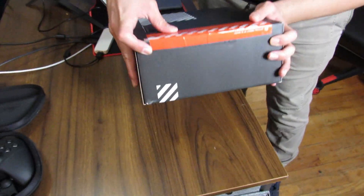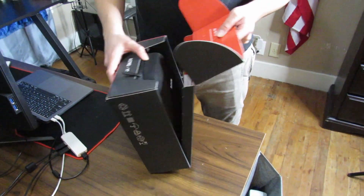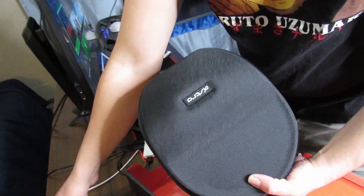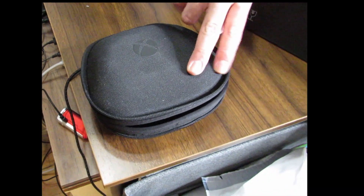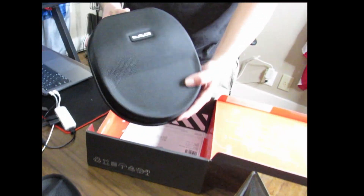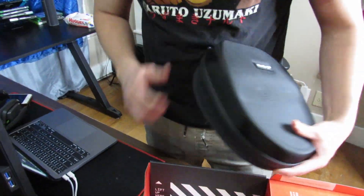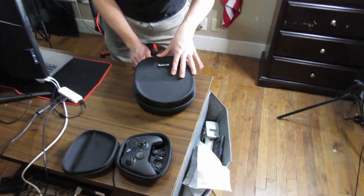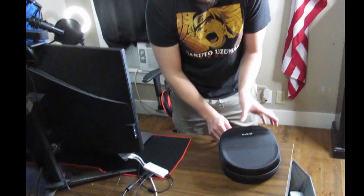It's an enclosed box, looks pretty cool. They came and they got us a case — not too bad, kind of looks like the Xbox Pro Elite case. It's got a nice polyester casing here, so let's go ahead and get this open. Here we got the Astro A40 tournament ready headset, we're going to go ahead and open it up.